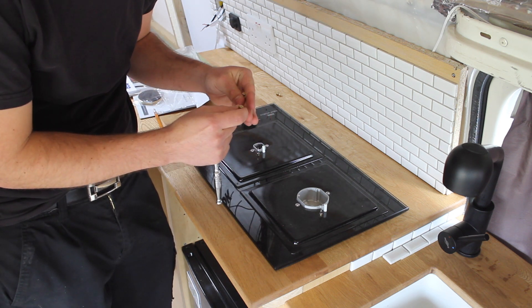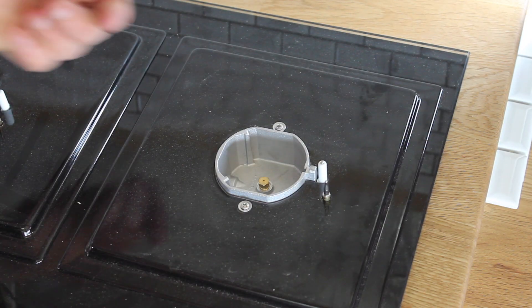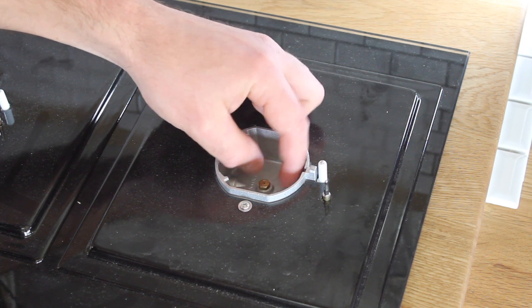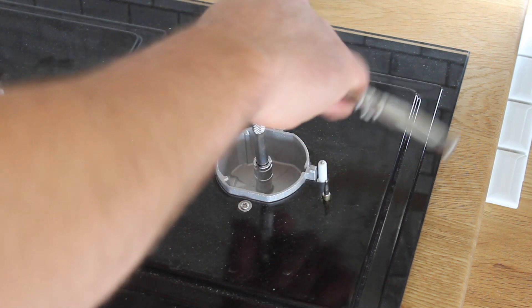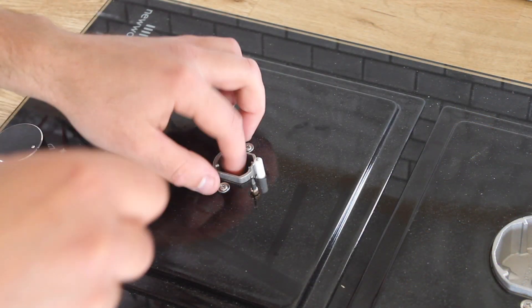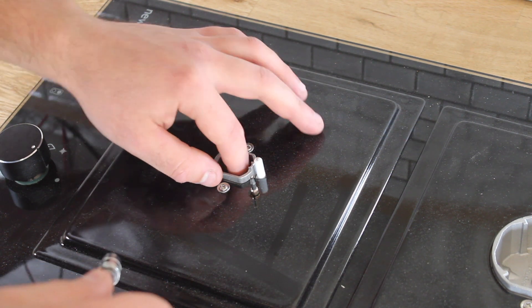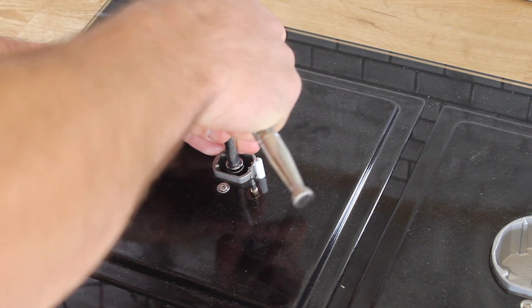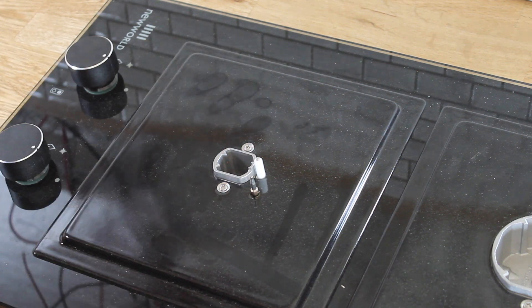Let's check the LPG jets — one's got a larger hole so that goes in the bigger burner. Carefully screw that jet in and nip it up. It's very fiddly but that's ready for use with LPG now.